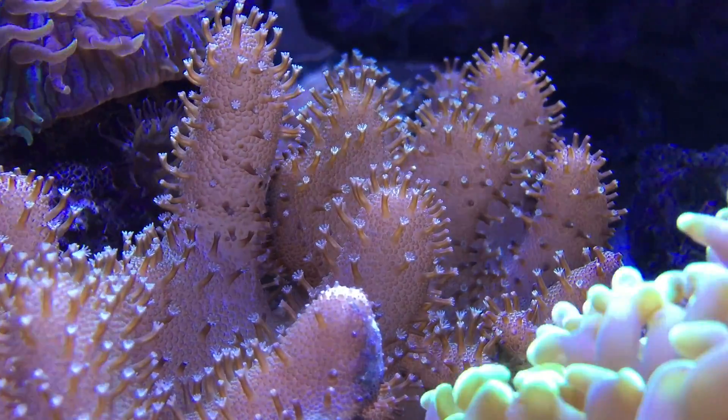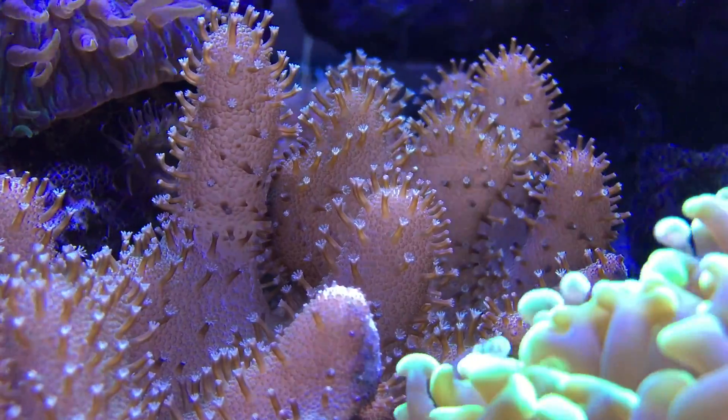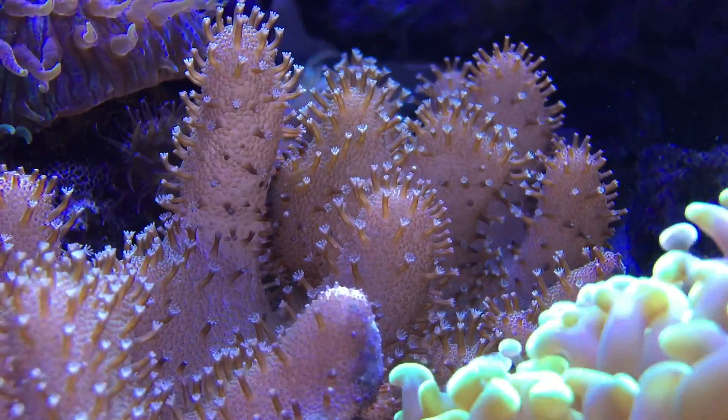This is a Devil's Hand leather coral. Very easy to care for. Once it becomes colony size, it'll drop babies everywhere so you can share them with others.